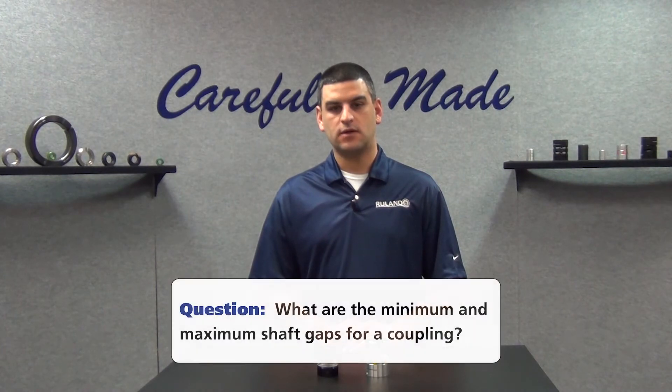Hi, I'm Chris Gumas. Welcome back to Ruland's Collar and Coupling Corner, the only weekly show that answers your shaft collar and coupling questions. This week's question comes to us from a user in Pataskala, Ohio. They ask, what are the minimum and maximum shaft gaps for a coupling?